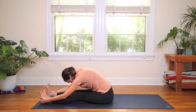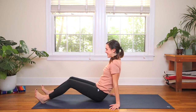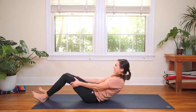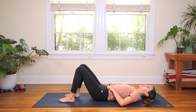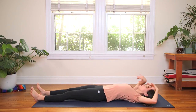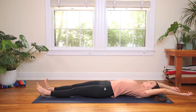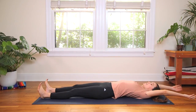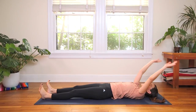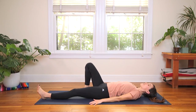Slowly tuck the chin into the chest and roll it up. Beautiful. Bring the hands to the earth and come to lie flat on your back. When you get there, take a big full body stretch — pointing and flexing through the feet and reaching the fingertips all the way up and overhead. Inhale, lots of love in. Exhale, lots of love out. Beautiful — float the hands down.